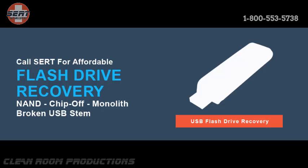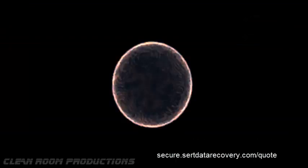If you have any questions, please comment below and we will answer as quickly as possible. For a quote on your recovery, you can call us at 1-800-553-5738 or go to secure.certdatarecovery.com/quote and fill out our secure form.